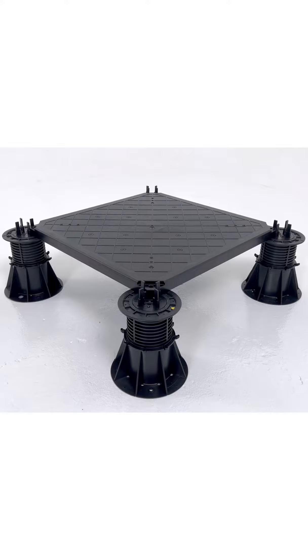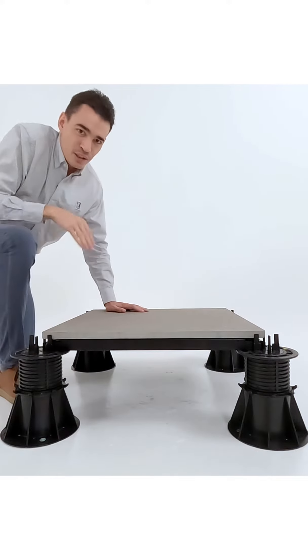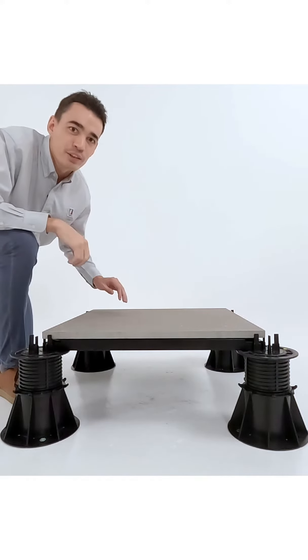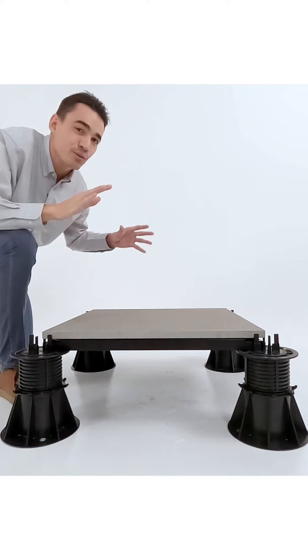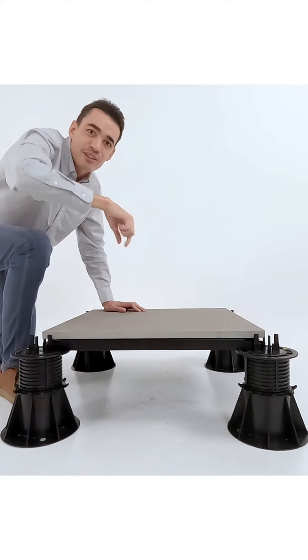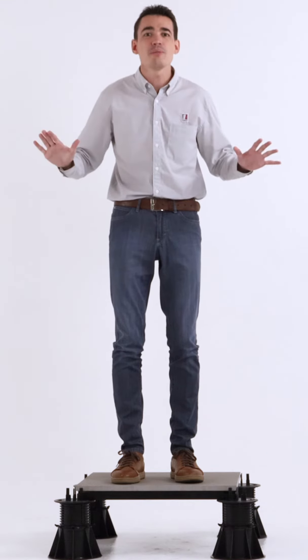VersaScape is a system that provides a raised substructure with the strength and stability to create a customizable and safe landscape. This system constructs a leveled surface that accommodates any landscape finish from pavers to ceramic tiles of varying sizes, with a minimum thickness of 20mm.